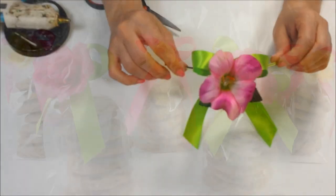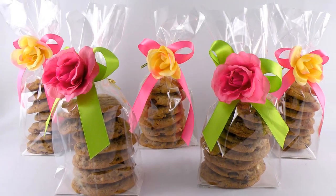Fill the bags with fresh baked cookies and secure with your beautiful twisty tie.